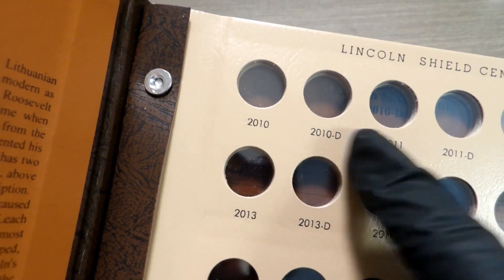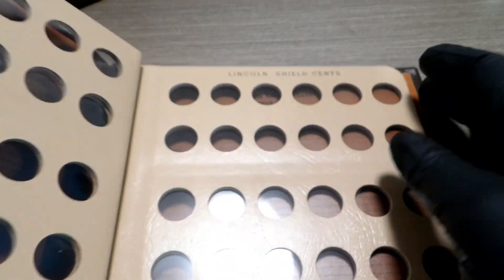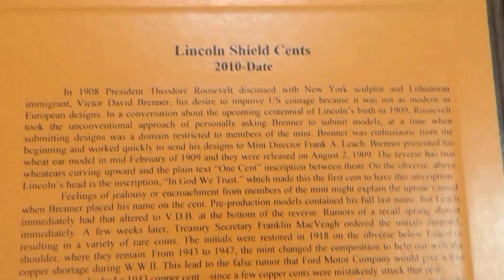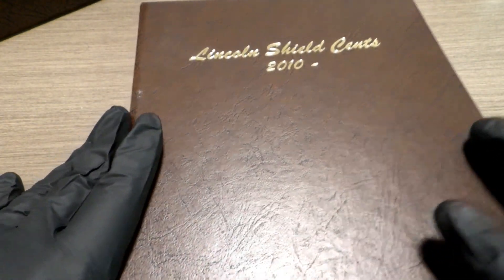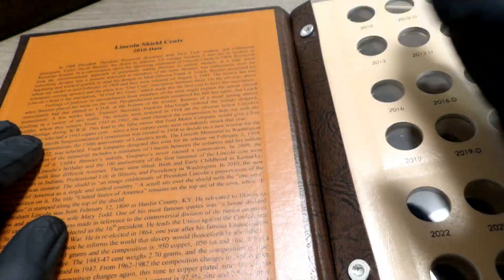I don't see a spot for the proofs unless these blank pages in the back are where the proofs are supposed to go. This Dansco always gives information about the coin the book is for — very durable, very nice. You can stand these up on a shelf like Mr. Kevin from Coins Making Sense does whenever he goes live — you can see them lined up on his bookshelf behind him.